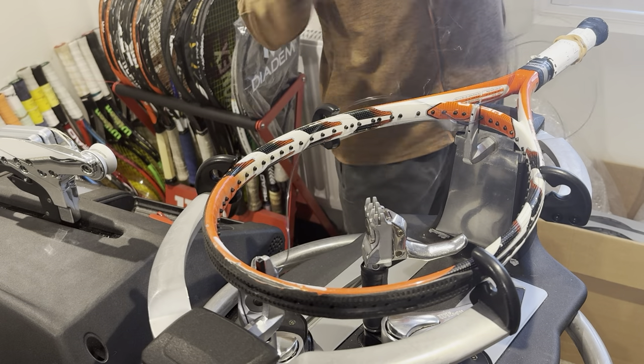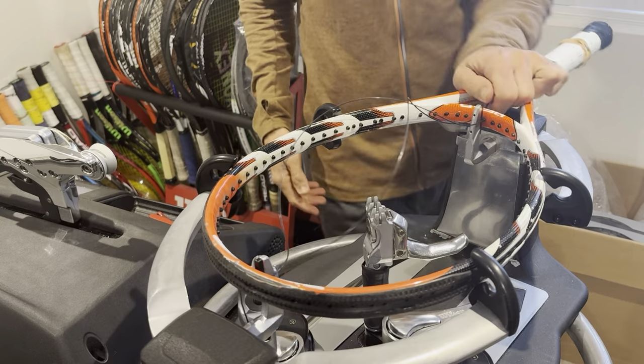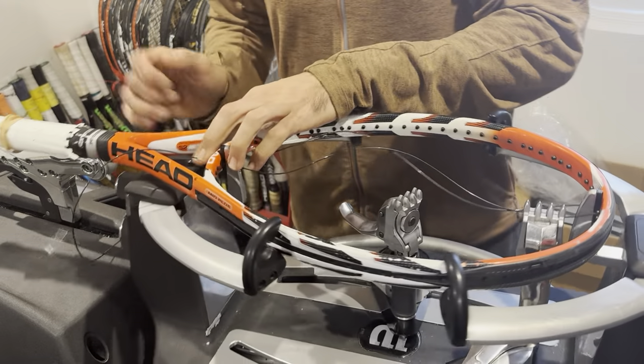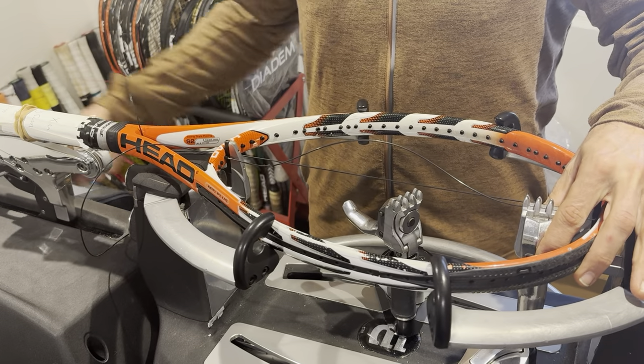All I did was measure one side and then run my hand and fingers through the string to find an equal side. We're going to clamp at the top — clamping at the bottom would work but you'd have to pull two strings at once, and I'm very much against doing that.